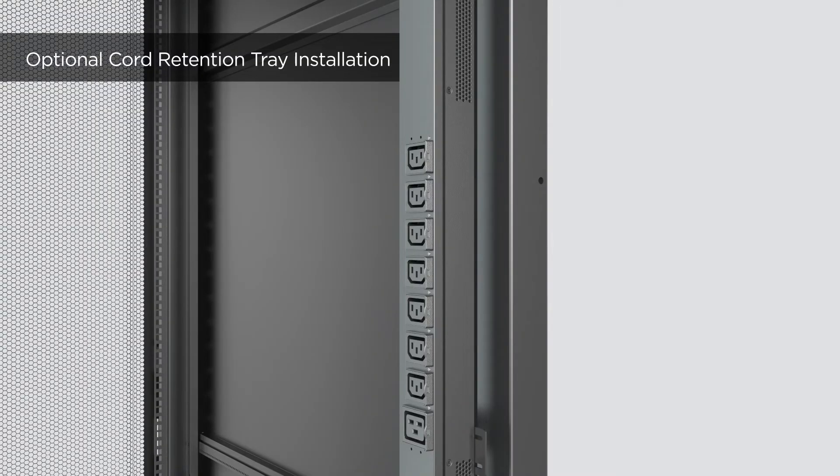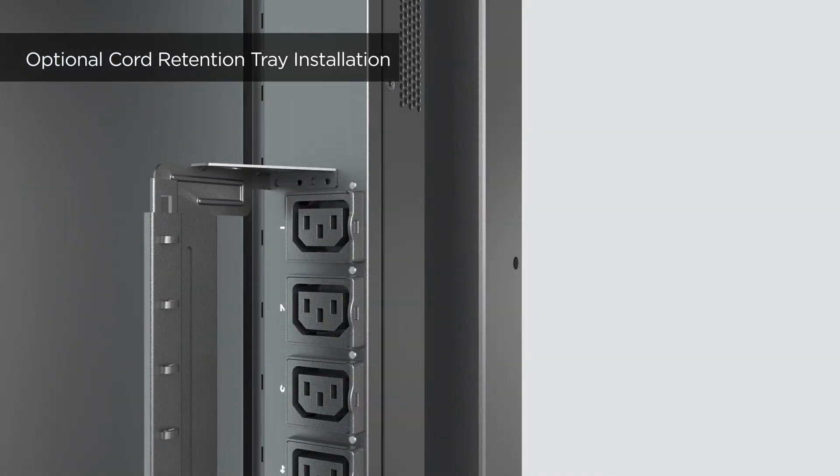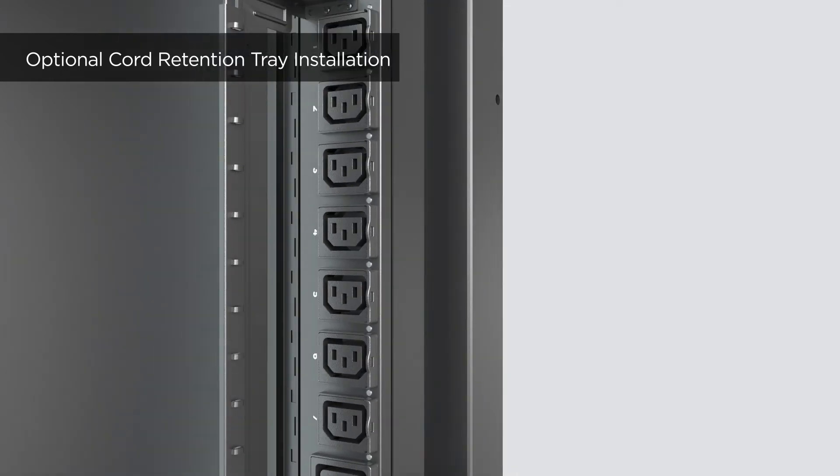For cord retention tray installation, first align the screw holes on the tray and the PDU. Then attach the cord retention tray to the PDU using two round head screws on each side. Follow the same steps to install the other two cord retention trays.